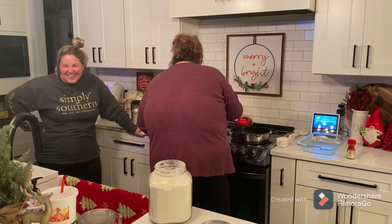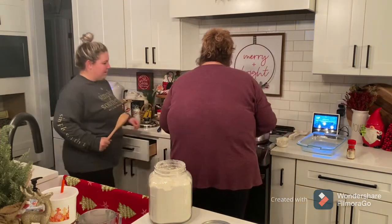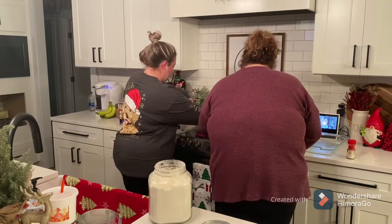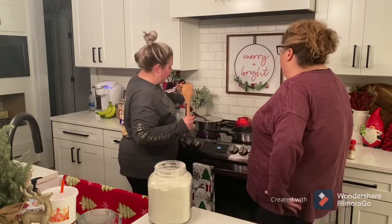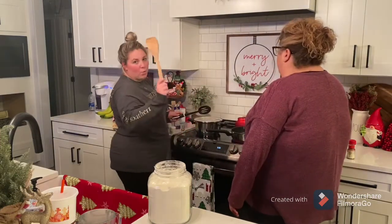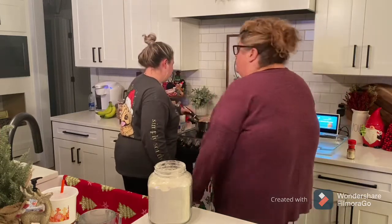I'll turn this down and stir it up a little. Here's a tip: the noodles are sticking — might need to add a little oil to that water. Here's a little tip from Big Mama's Kitchen: if you don't want your pot to boil over, put a wooden spoon right there and it will not boil over.